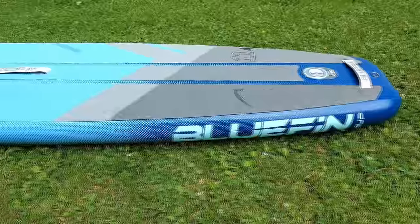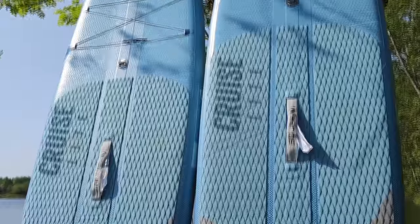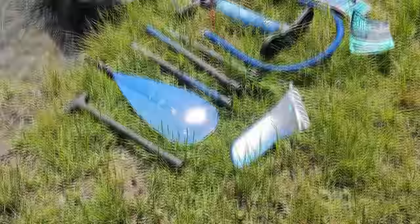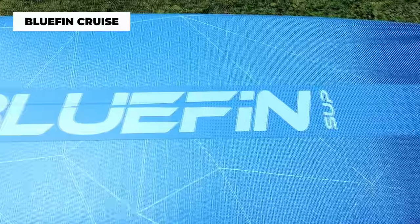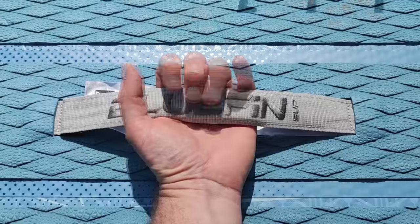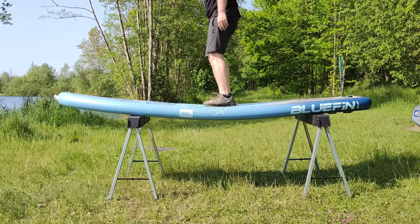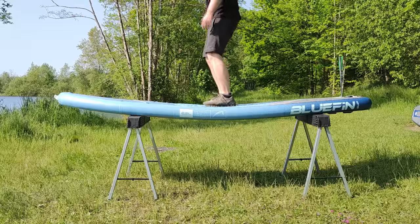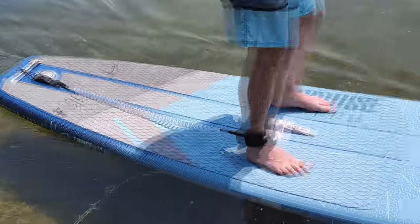Hey paddlers, do you fancy ditching your bulky and heavy SUP backpack and exploring secluded SUP spots with ease? Well, you're in luck. We've put the Bluefin Cruise Light to the test, measured the time to inflate the board, and tested its stiffness by balancing the board on a couple of sawhorses. Let me tell you, we were impressed. Stick around as we dive into the features of this lightweight and compact board.